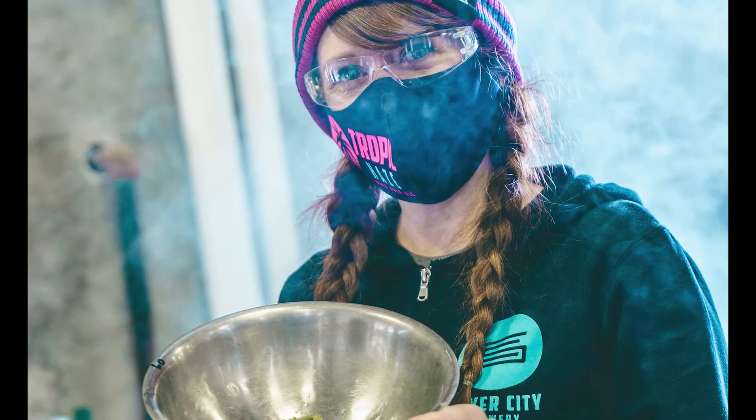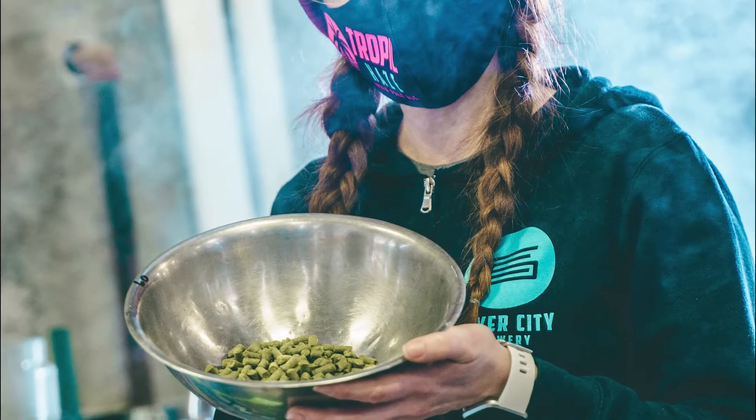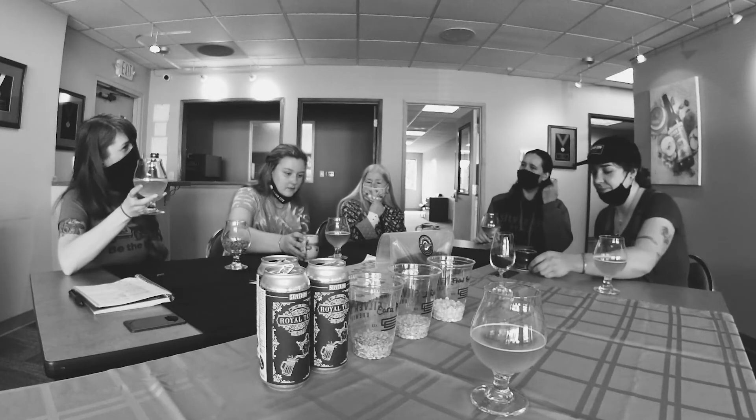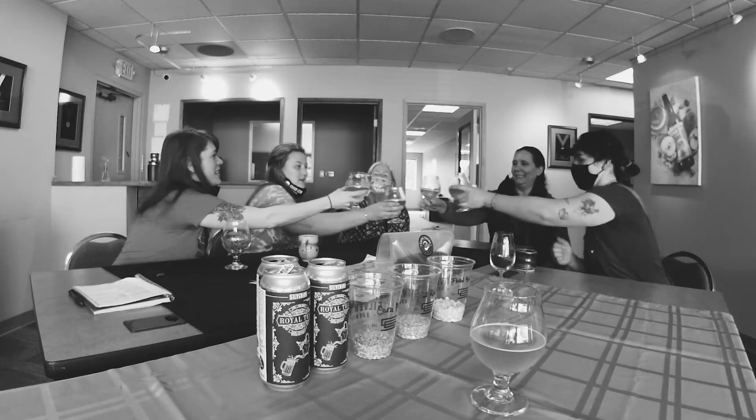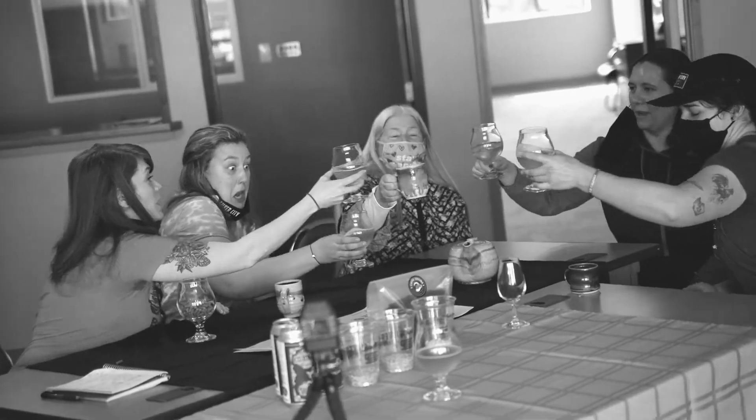Yakima Chief Hops does a hop blend where for every pound of the hop blend that they sell, they donate $3 per pound to go towards the Pink Boots scholarship program, which is awesome. So with that, let's try the beer that we worked so hard on. Cheers! Chin chin.